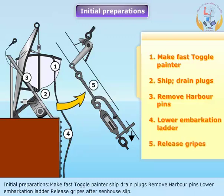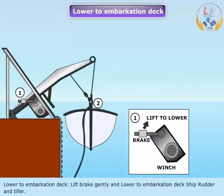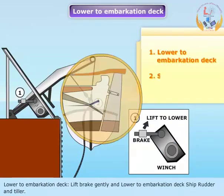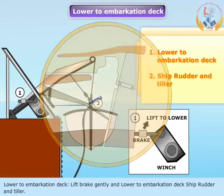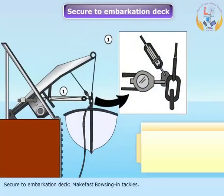House slip. Lower to embarkation deck. Lift brake gently. Lower to embarkation deck, ship rudder and tiller. Secure to embarkation deck, make fast bousing in tackles.